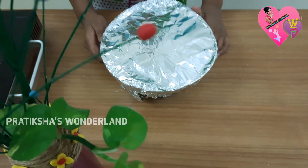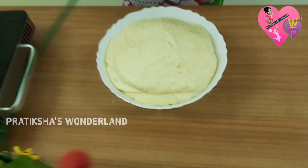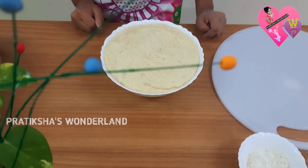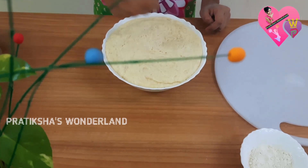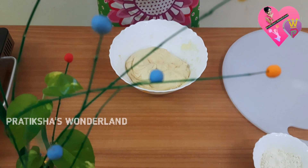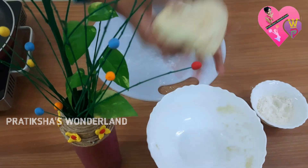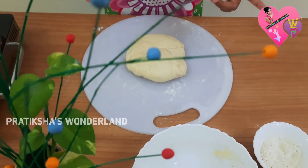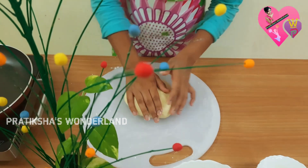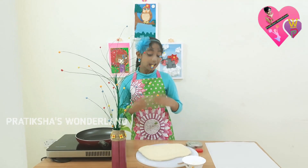Two hours over, now we can open it. See, it became double in size. Now punch it down to release the air bubbles. Transfer it onto a floured surface. Punch it again to release the air. Now roll it into a sheet and cut it into doughnut shapes.